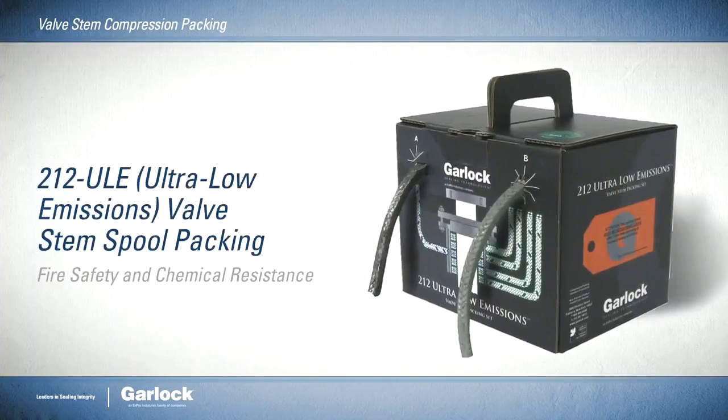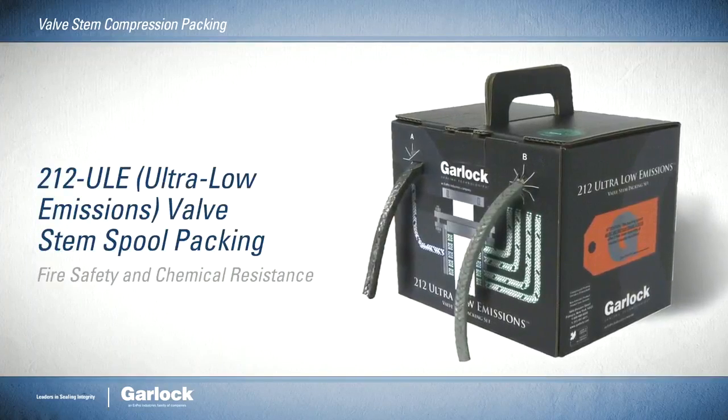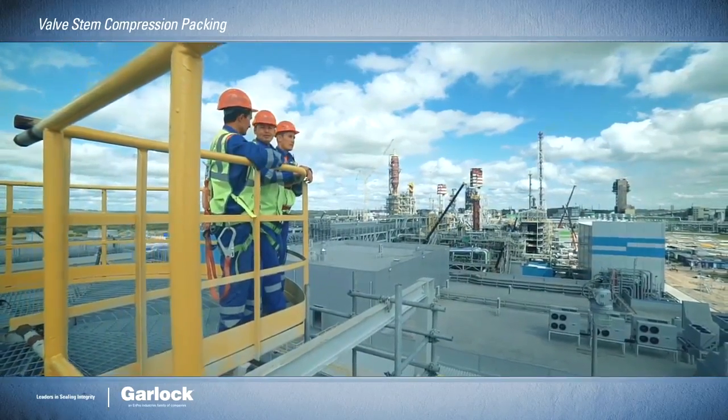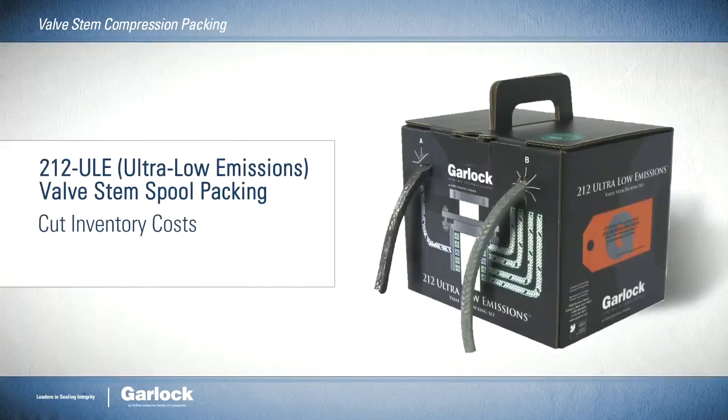The 212 ULE valve stem spool packing offers the fire safety and chemical resistance of our other low-emission products. However, the convenient dispenser box and color-coded instructions mean you can also cut inventory costs and simplify outage planning.